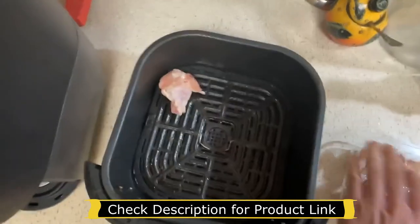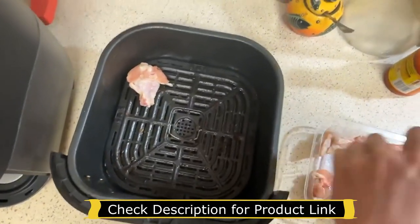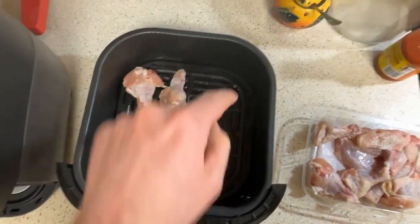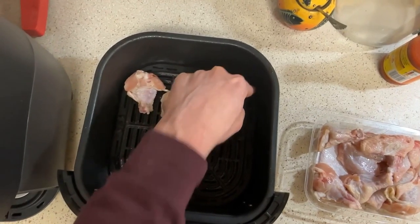This is the six quart version, and the actual dimensions of the basket are 11 and a half by 14 and a half by 4.9 inches deep.